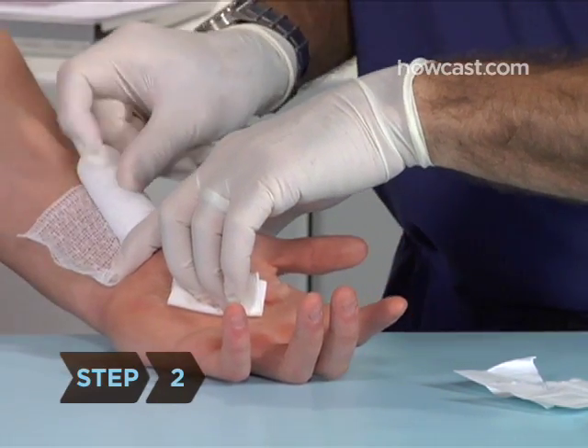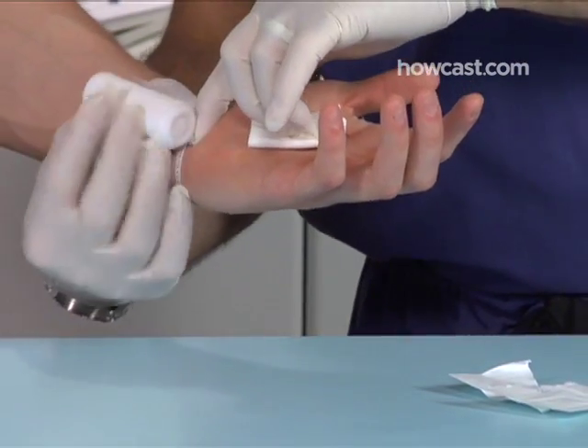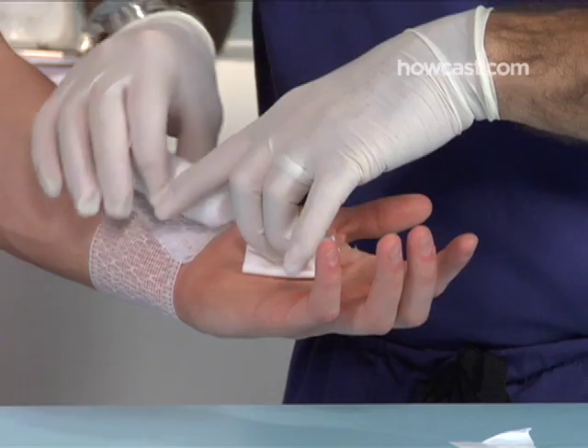Step 2. With the victim's hand palm up in front of you, place the end of the bandage on the inside of the wrist and wrap it around the wrist twice.